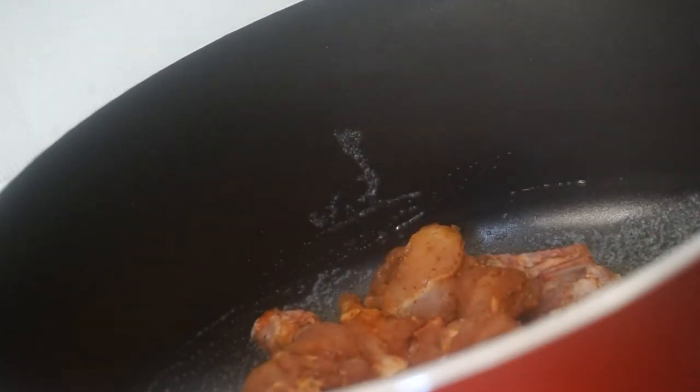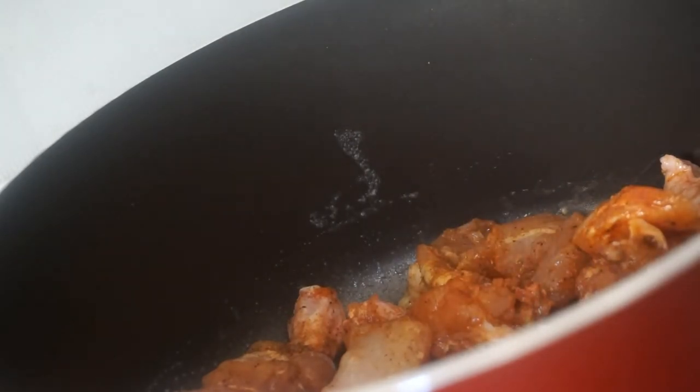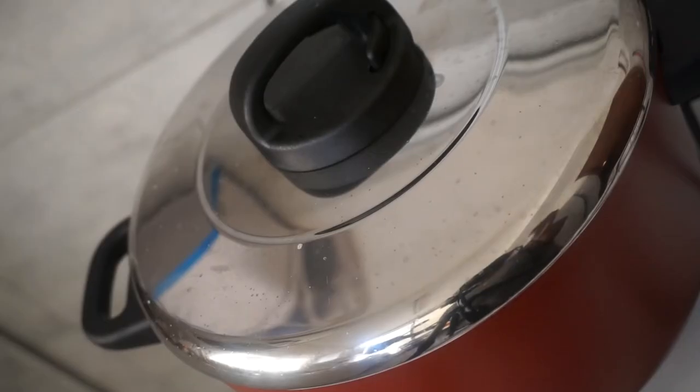Let's put the butter on it. Now let's marinate the chicken.